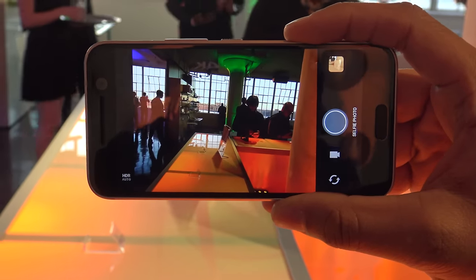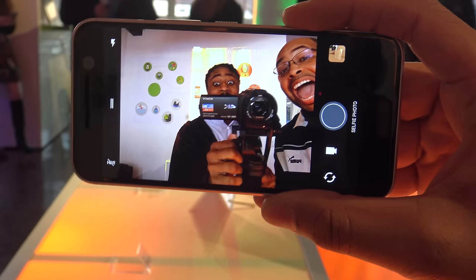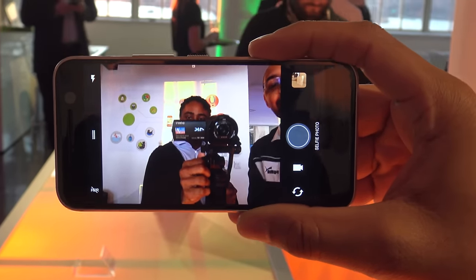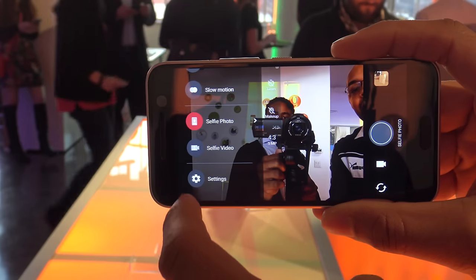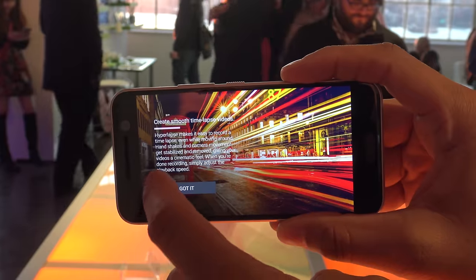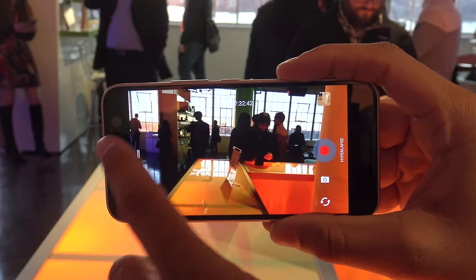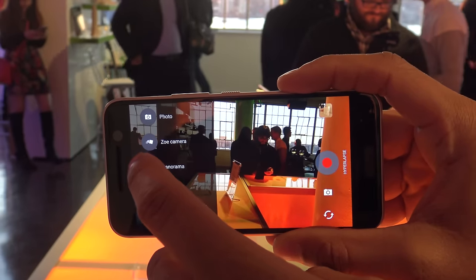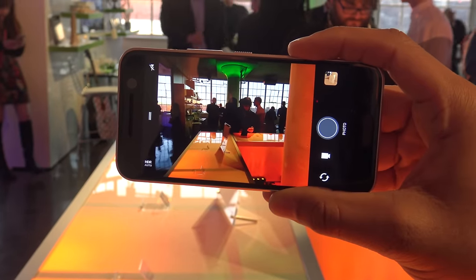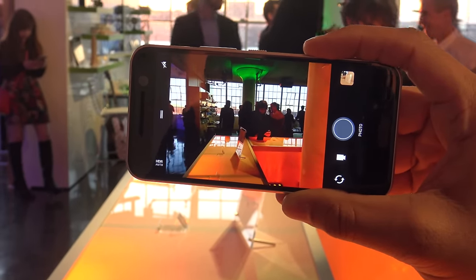The front-facing camera has also been improved. They call it an ultra-selfie camera — five megapixels with OIS. The rear-facing camera also has OIS, but the front-facing camera having it is kind of the first of its kind. That should produce some high-quality selfies. I'm pretty interested to see how well that works out — selfie people out there are probably going to love that.